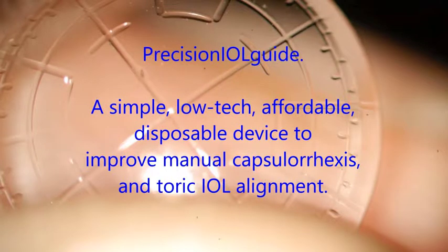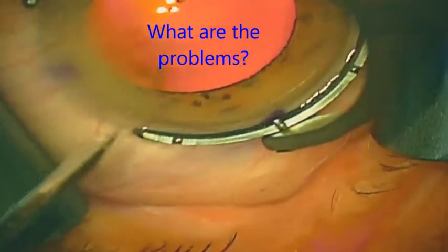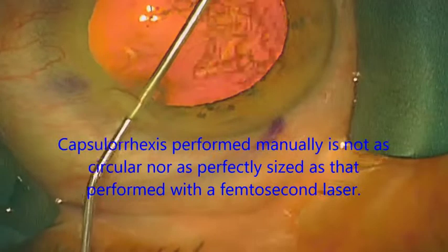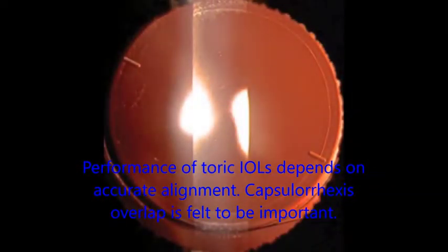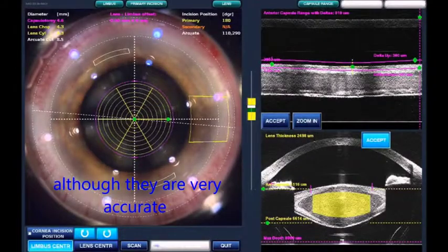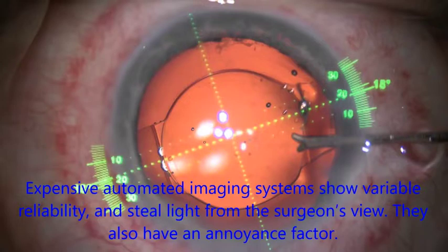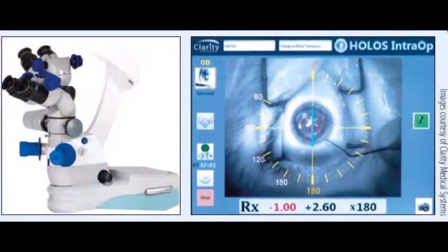I am very pleased to introduce my simple, low-tech, affordable device designed to improve manual capsulorexis and also to assist with toric IOL alignment. It is generally acknowledged that manual capsulorexis is not as perfectly formed as that performed with a femtosecond laser, and capsulorexis size and shape is very important with regards to final intraocular lens position, particularly for toric lenses. However, not all surgeons have access to femtosecond lasers or high-tech video guidance systems, and some of these systems have drawbacks such as an annoyance factor and stealing of view from the surgeon through the microscope.